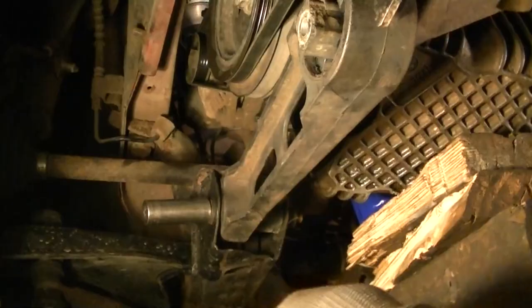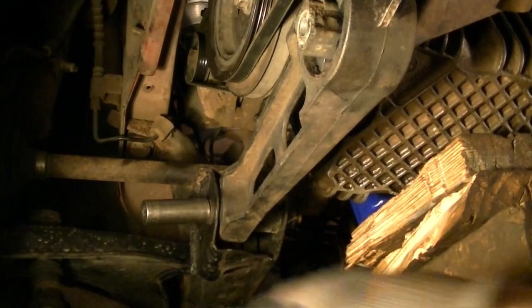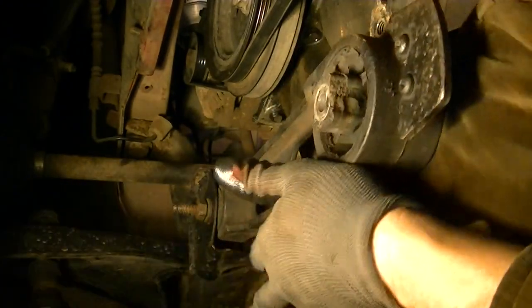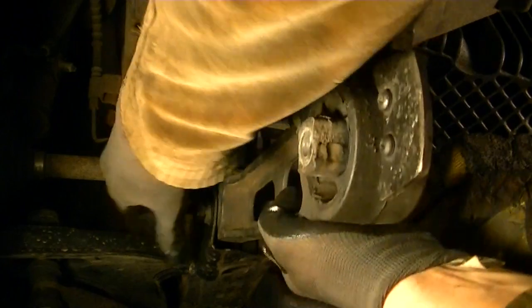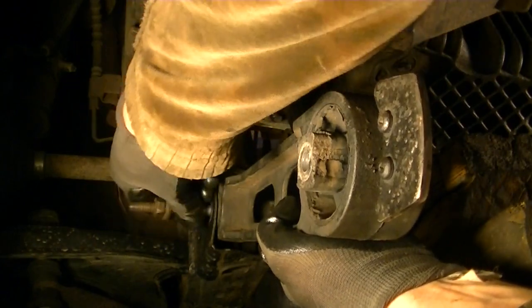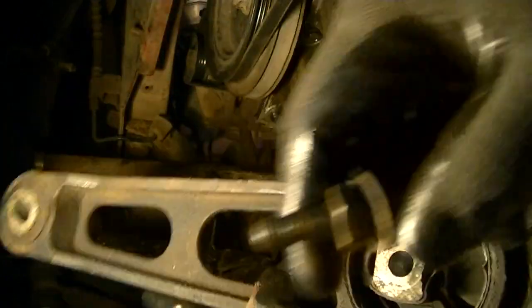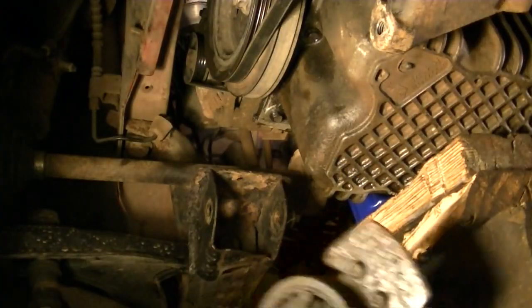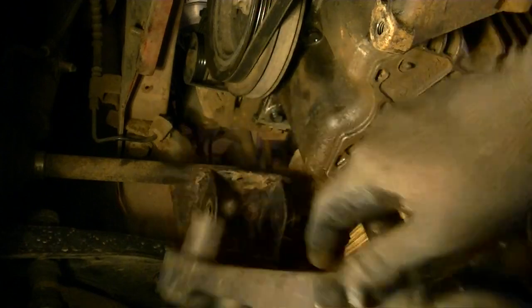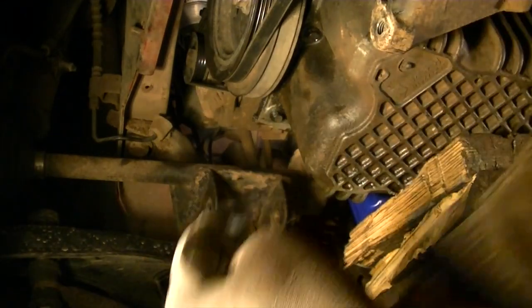The bolt in the back is also 18 millimeter. Unfortunately, I can't get a power tool in there, so I have to do this one by hand. Out it comes — it's a pretty long bolt. Now we've got the lower motor mount out. In a previous video I actually had to flip this bushing around because somebody had it in backwards.